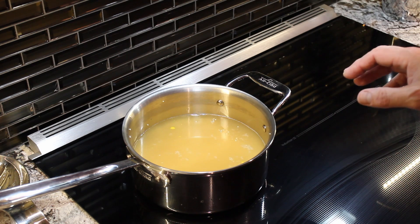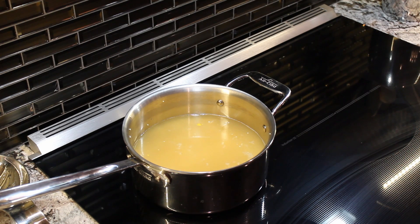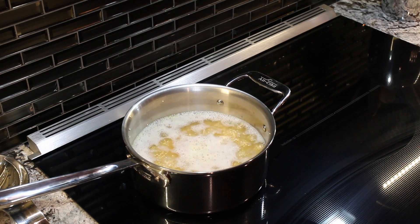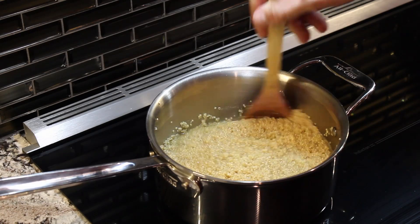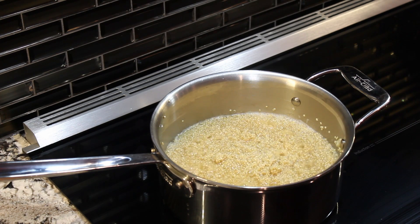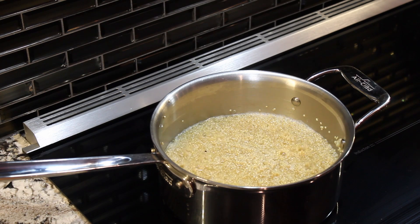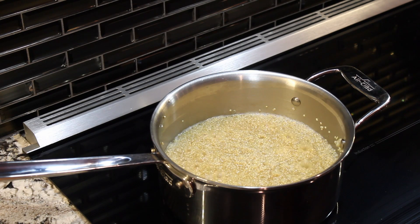We'll let it come to a boil, then turn it down to a simmer and keep stirring until the liquid is pretty much gone. We've got that nice boil going now so I'm turning it down so it's just a simmer — you don't want to cook it too high, you need to give the quinoa time to soak up the chicken stock. As the stock drops below the level of the quinoa you can see it starting to bubble through. Make sure you're stirring so nothing burns on the bottom. We started at a 7, went to a 6, and now I'm going down to a 5, probably ending around a 4.